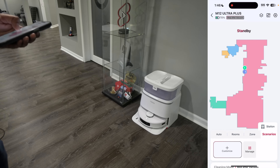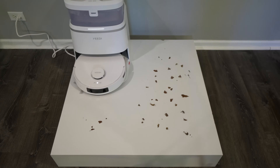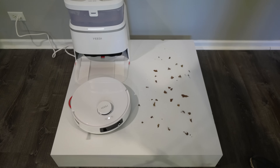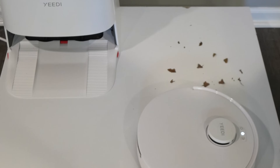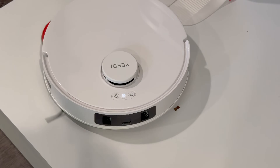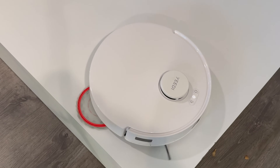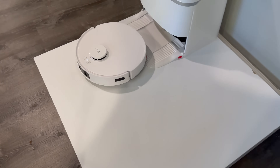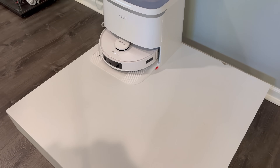That's it in a nutshell, so let's go ahead and jump right into it and see how this thing handles cleaning. For the first test, we set up a mini platform with debris all throughout to see how efficiently the robot vacuum can clean it. All in all, it definitely passed the test — it knocked out all the corners and left no debris behind.